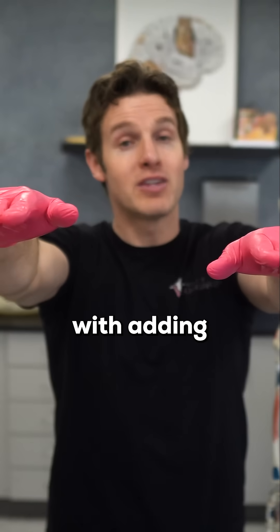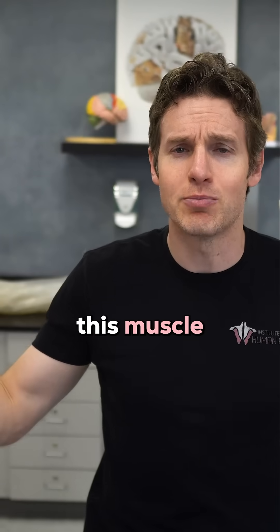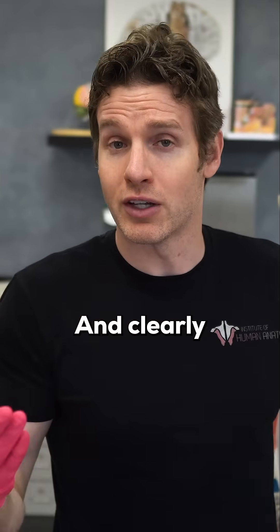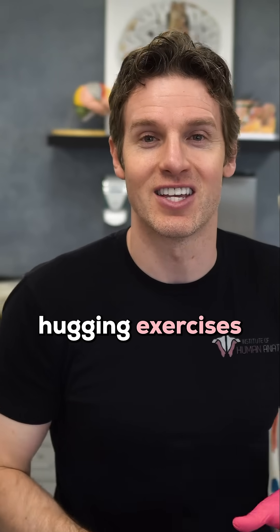And that is hugging, with adding flexion of the elbows with the biceps to complete your hug. So clearly, strengthening this muscle is great for increasing the amount of love you can show someone. And clearly, we can all see that I'm a big nerd, but we'll get to the non-hugging exercises in just a second.